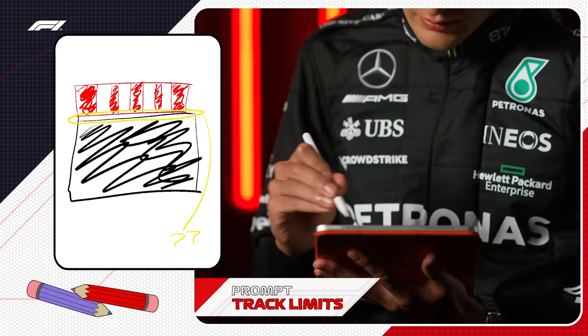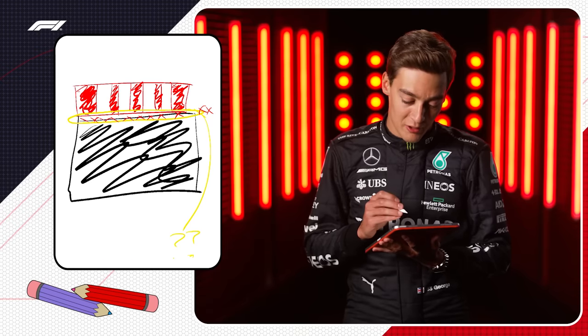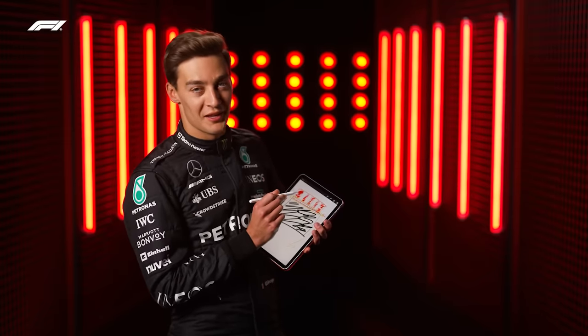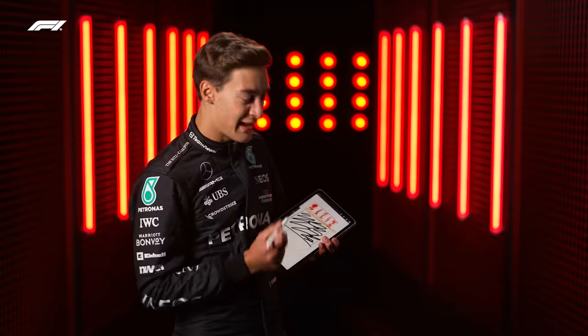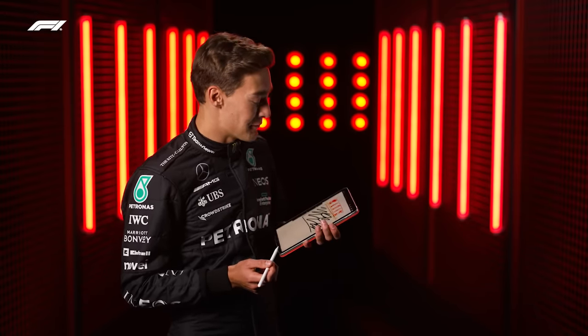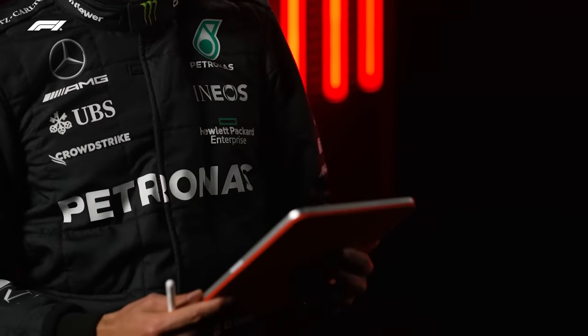I don't think this is going to be very good. I apologize to whoever's taking this over. I went in trying to draw the curb, which was difficult to fill in, and I thought that was a reasonable job of the curb. Then I started drawing the track and needed to fill it in black. Then I thought, how am I going to describe track limits? So I drew a yellow band around it and put a question mark and some crosses. That's a poor effort. I apologize.